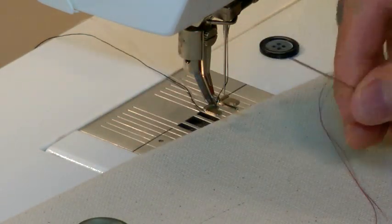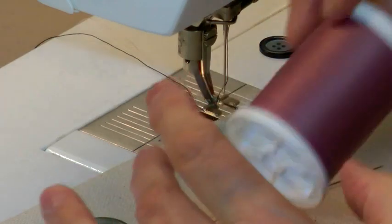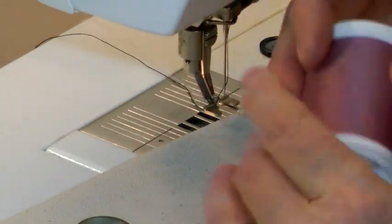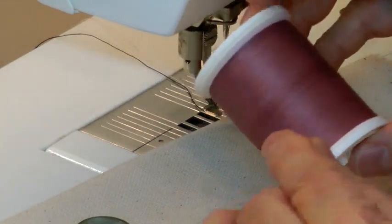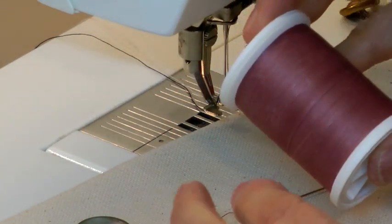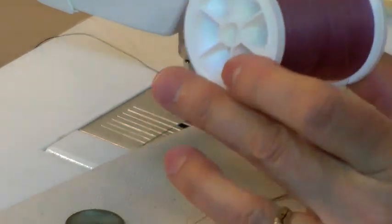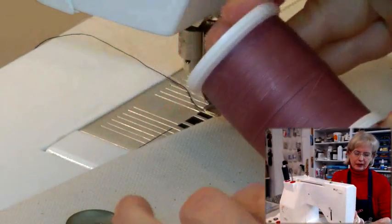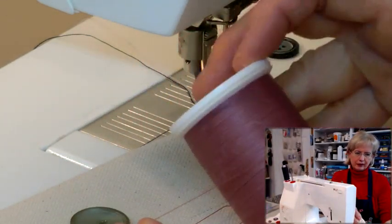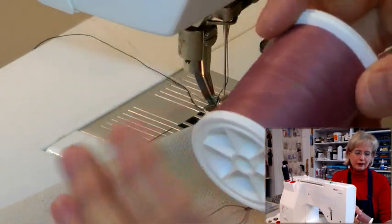If you prefer a shorter needle, that's fine. You're also going to need some thread. This is the thread I'm using — this happens to be a beading thread. Now usually you want to use thread that matches the color of your button, so I would recommend getting a colored thread that goes with your button. But if you want to use it as a decorative element, you can use whatever color thread you want.